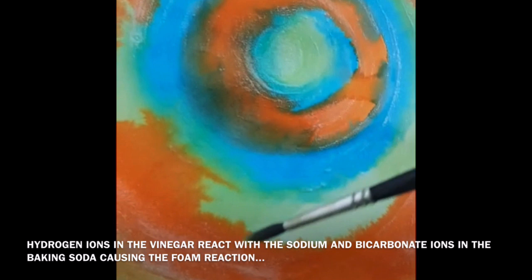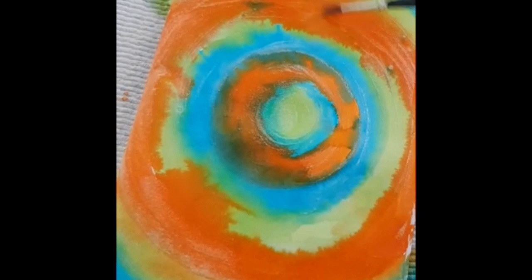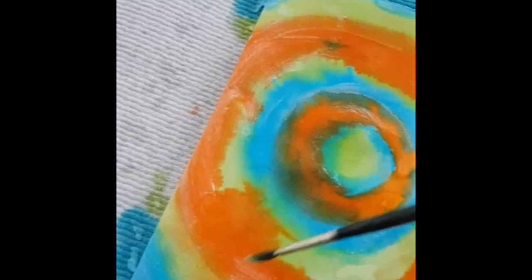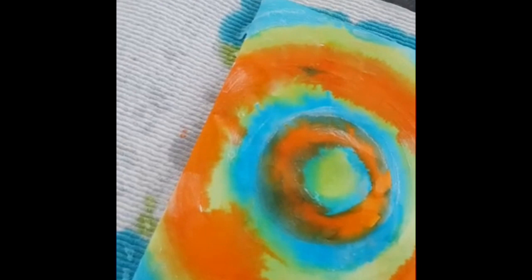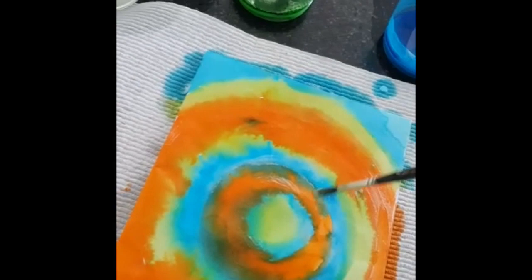I'm using it in my lines to bleed my lines together.